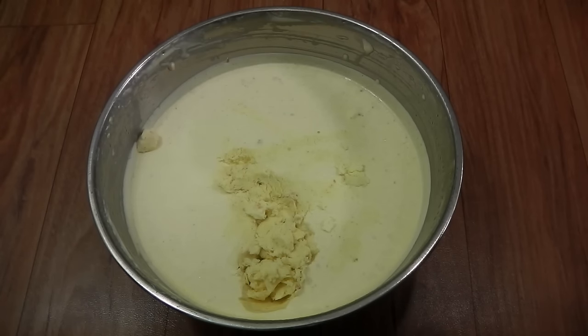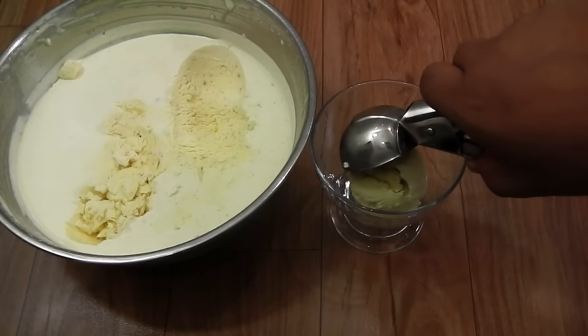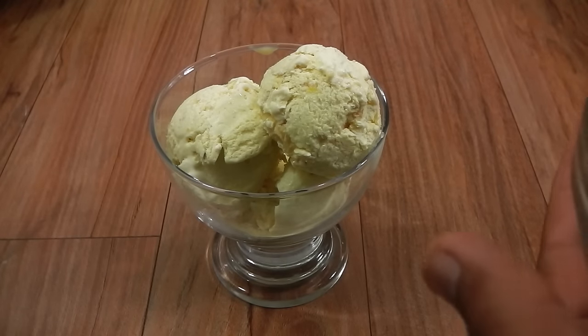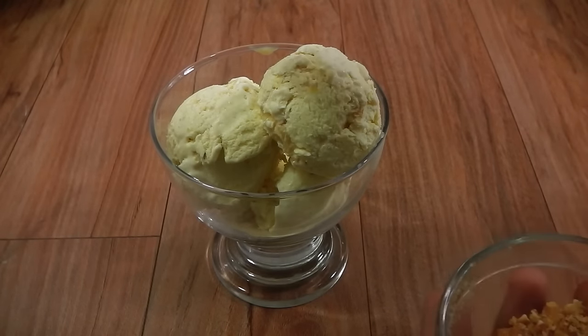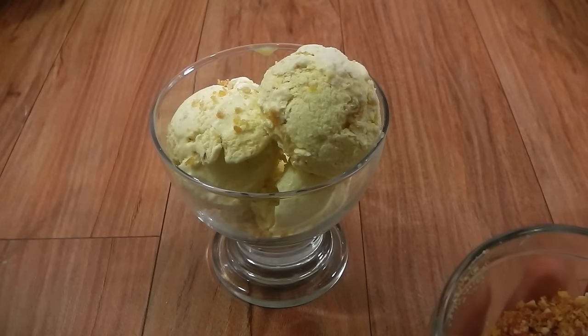Our ice cream is set now. I'm going to leave it for a couple of minutes and then scoop it out. You can enjoy your ice cream as it is, or you can sprinkle a little bit of that leftover praline on top — this gives it an extra level of flavor.